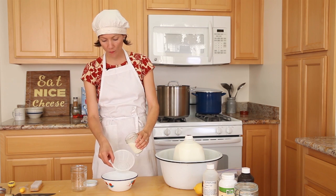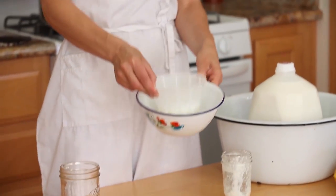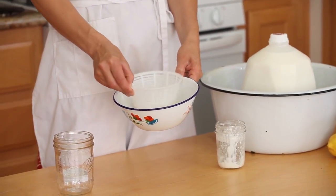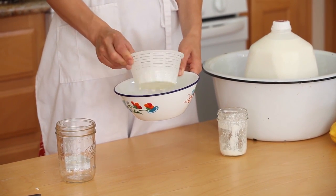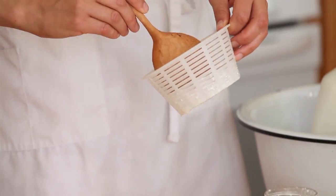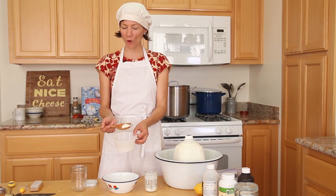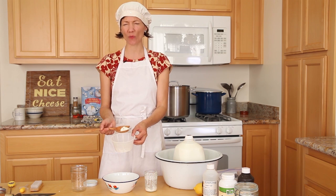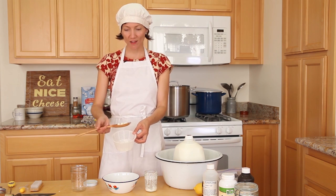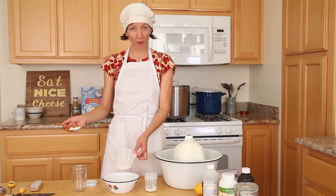To extract the kefir grains from my finished jar of kefir, I'm going to pour them over a colander and just shake the kefir right out. Now I want you to see the grains that are left behind — I'll put them on a spoon so you can see them well. That's them — these jelly-like globs. They go from one glass of kefir to the next; they don't get eaten, although I suppose you could.